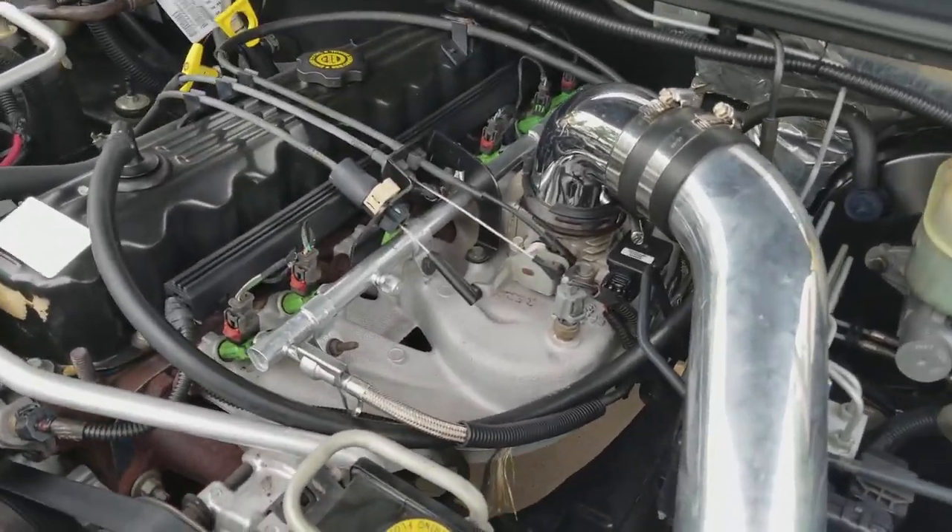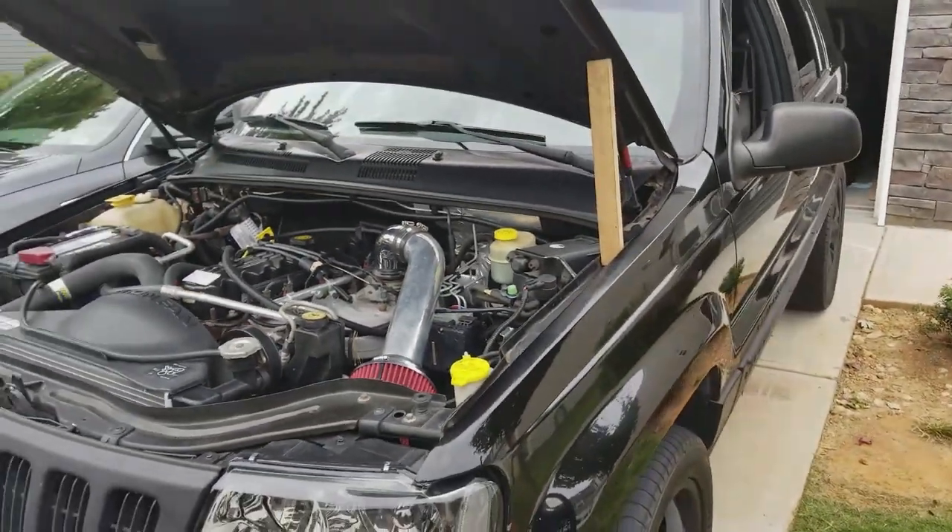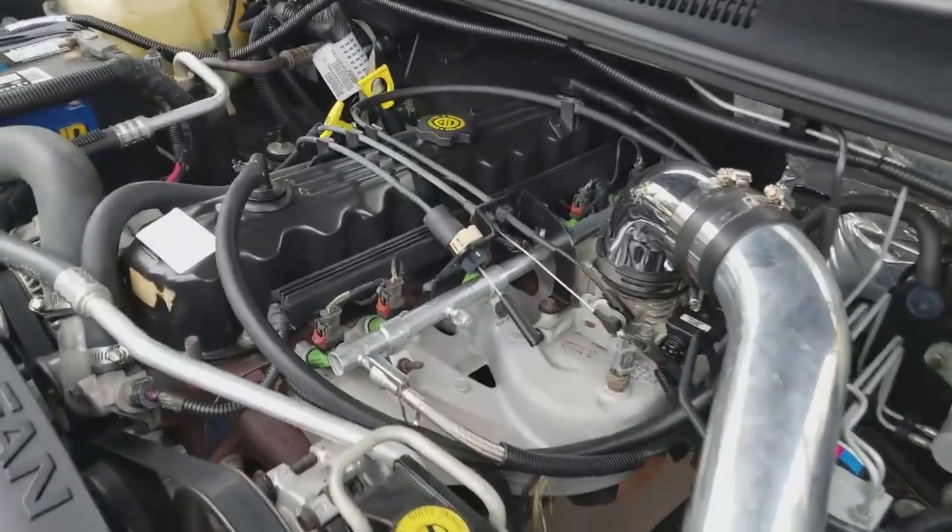Hey guys, what is going on? So I'm here with my 2000 Jeep Grand Cherokee, having a little bit of a shifting problem.